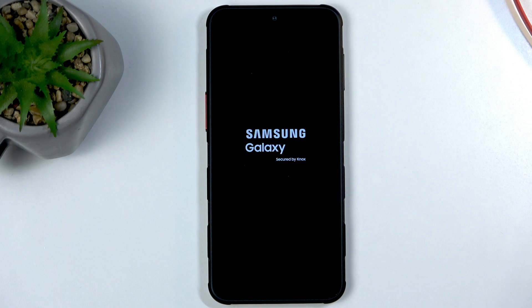This will take about one to two minutes to finish up, and once it's completed we will be presented with the Android setup screen. I'll be back once it is visible.